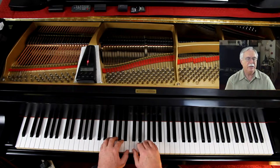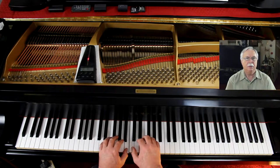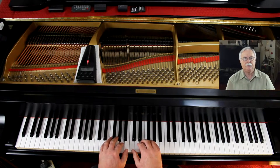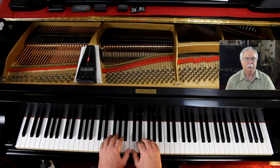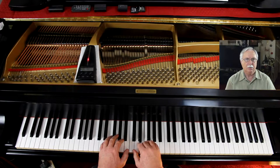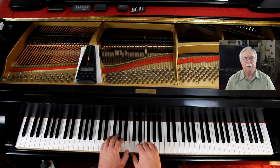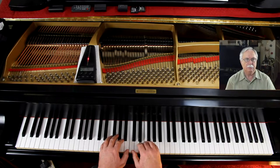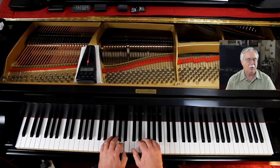Two, three, four. Two, three, four. One, two, three, four. Two, three, four. Two, three, four. Off.